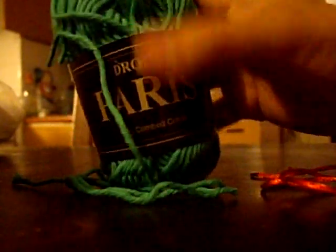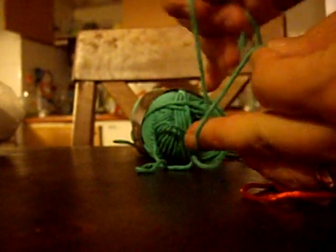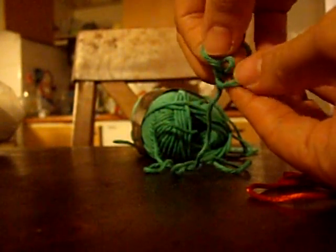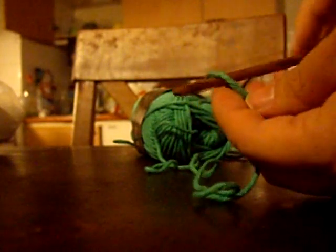I'm using just a basic cotton yarn that I have at a local store — it's Drops Paris. To start nooking, you want to make a slip knot, just like crocheting, and put that onto your nook and tighten it.